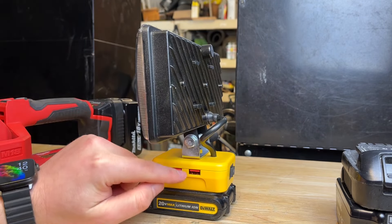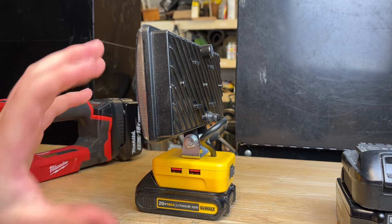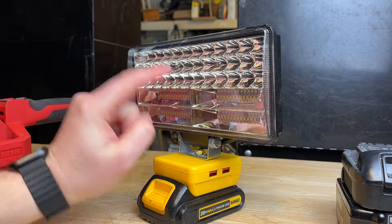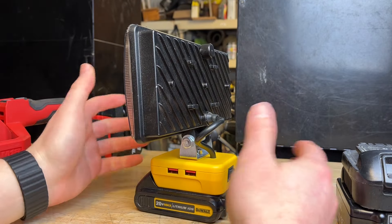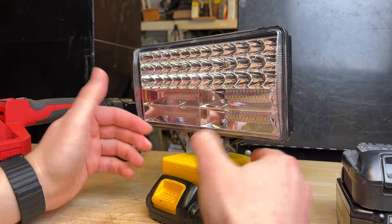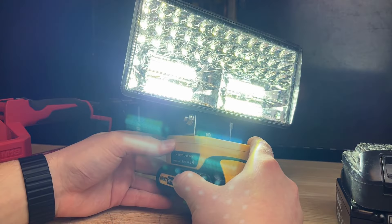At $30 you also get some USB outputs. One of the coolest features I noticed is that it senses when the battery is starting to drop voltage and just turns the light off, which is really cool. It doesn't dim the lights — it senses that voltage drop and then it just turns off. So it's actually got some smart electronics in there. It's not going to drain the battery all the way out and kill your batteries like some knockoff tools I've seen. With larger batteries you're going to get better run time, but this thing puts out so much light it's going to burn through batteries pretty quick.